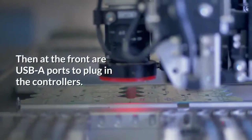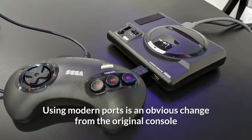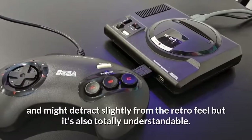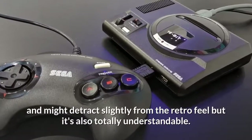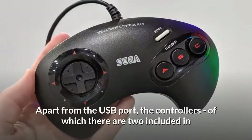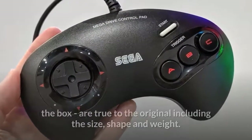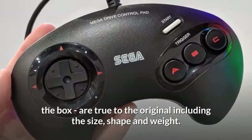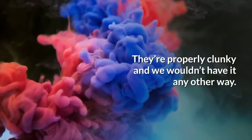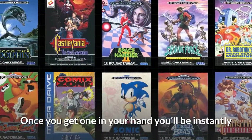Round the back are HDMI and micro USB ports, the latter for power. At the front are USB ports to plug in the controllers. Using modern ports is an obvious change from the original console and might detract slightly from the retro feel, but it's also totally understandable. Apart from the USB port, the controllers — of which there are two included in the box — are true to the original, including the size, shape and weight.